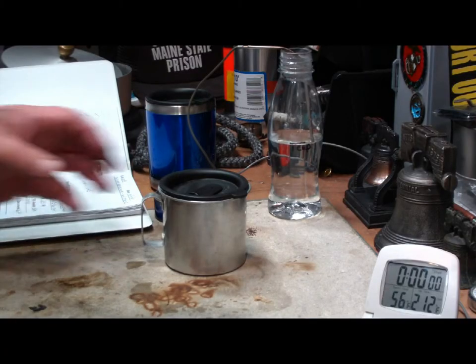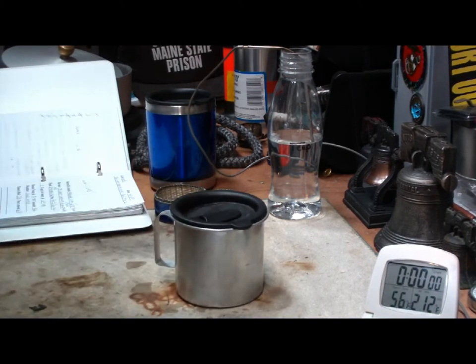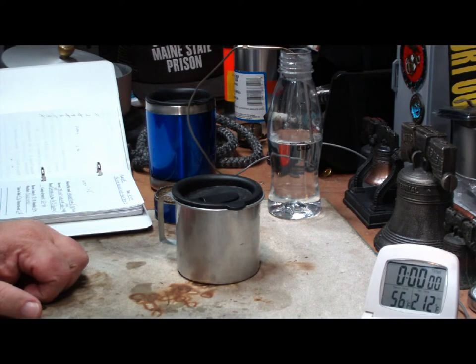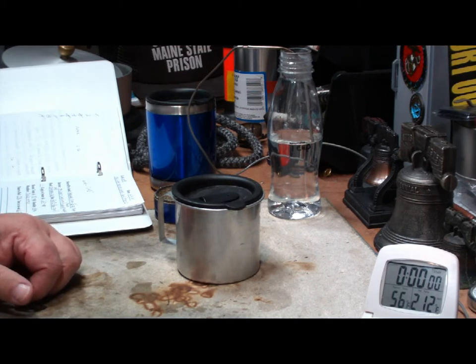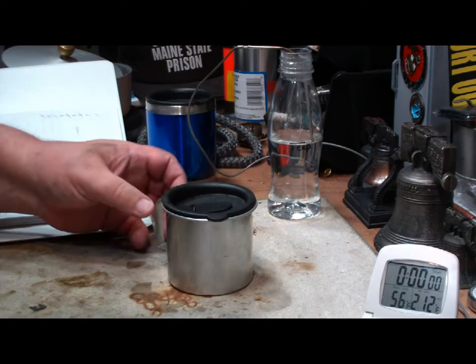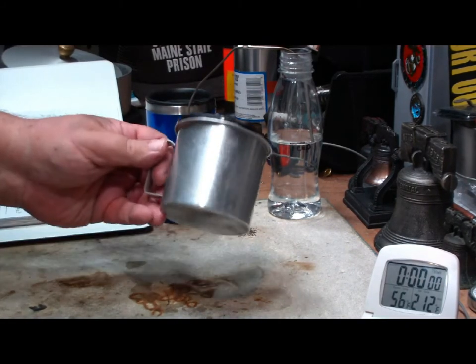Hi, Hiram here. I've had several requests for ideas on a small do-it-yourself hot beverage set, something that you could stick in your day pack or your survival kit or whatever, to just heat up a cup of water for cocoa or tea or coffee. So I scrounged through my stuff to try to come up with something.